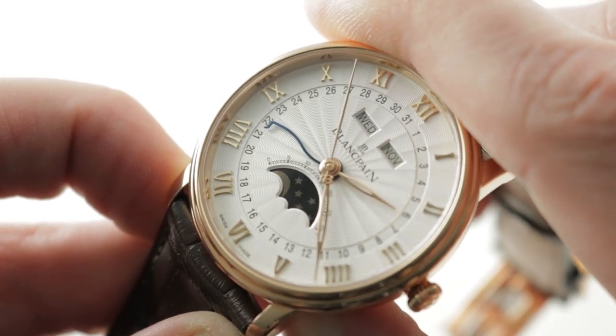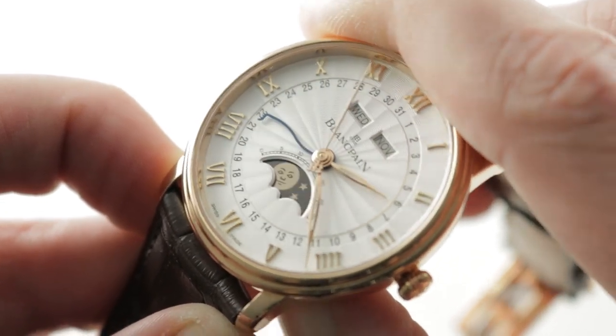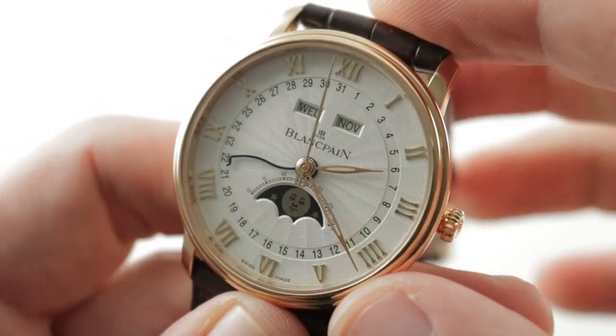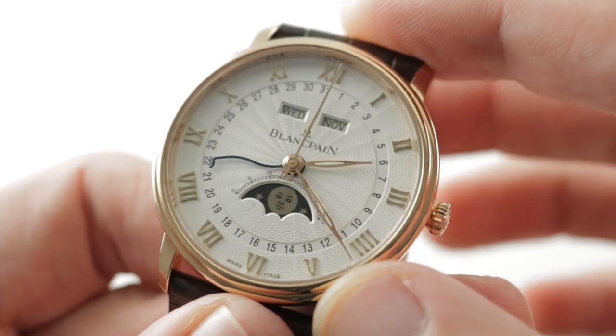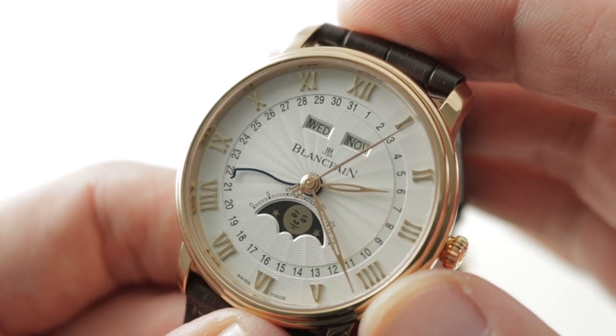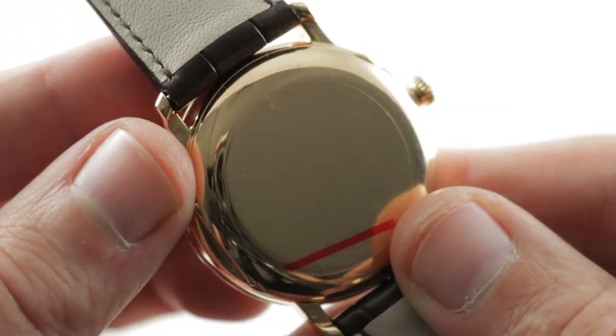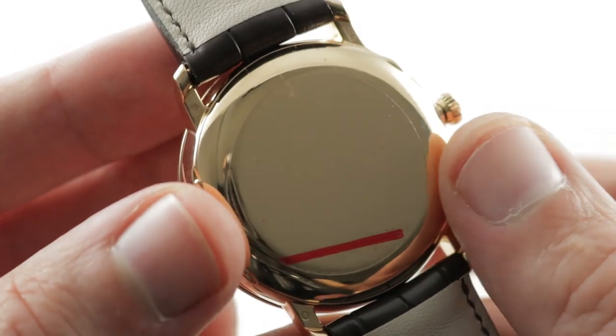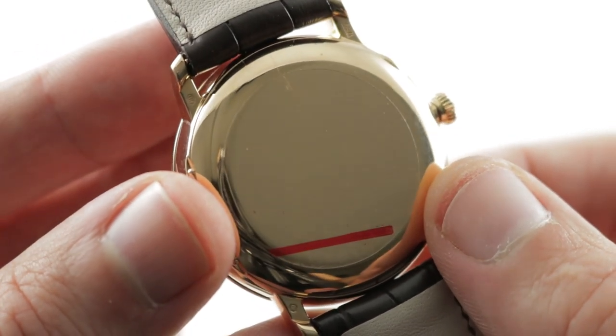So you can see how quickly and easily I'm able to cycle the moon phase just by pushing the under-lug corrector, and you index quickly and easily to change all four primary indications of the watch. The timepiece also features lovely skeletonized leaf-style hands in rose gold to match the case as well as the numerals. Turn it all over and you can see that it's a relatively simple profile — you can still have this one customized if you wish, because it has a bare, polished rose gold case back.